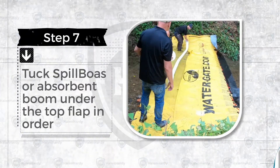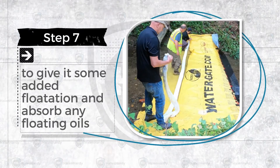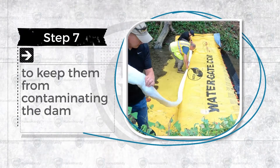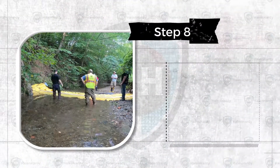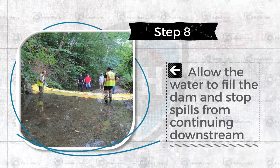Step 7. Tuck spill boas or absorbent booms under the top flap to give it some added flotation and to absorb any floating oils to keep them from contaminating your dam. Step 8. Allow water to fill the dam and stop spills from continuing downstream.